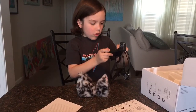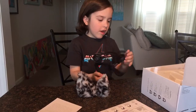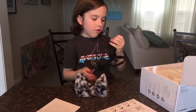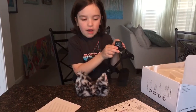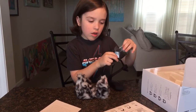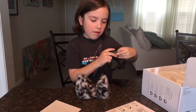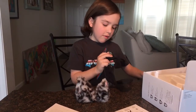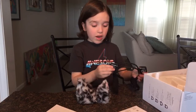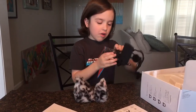Gotta take this off, and these are weird. I thought it might need batteries, but actually it doesn't need batteries. Okay, so let me tell you something — this looks pretty cool.